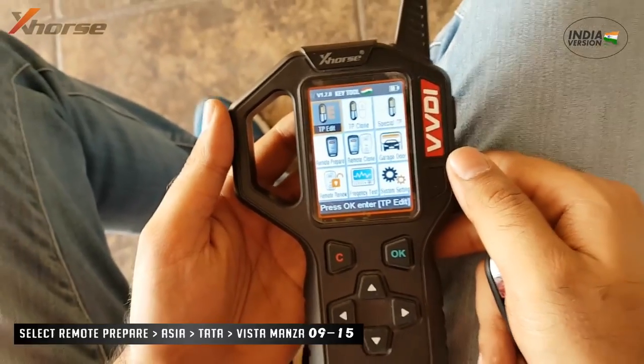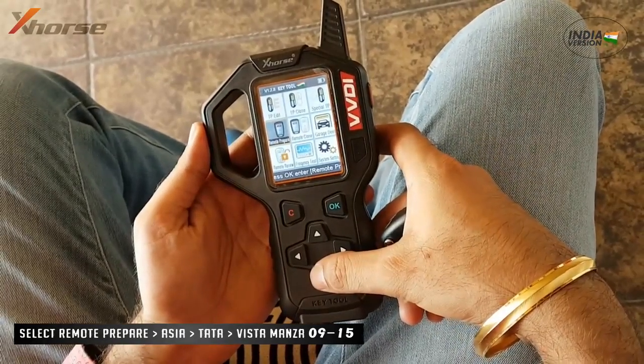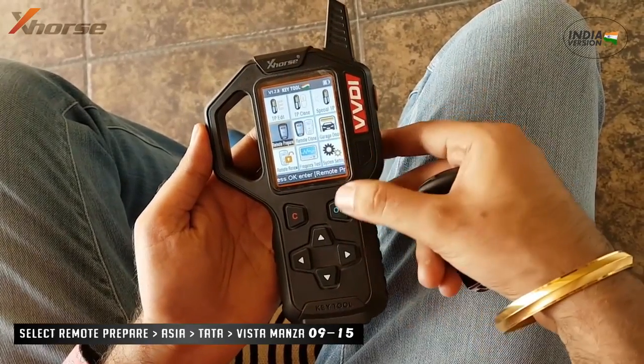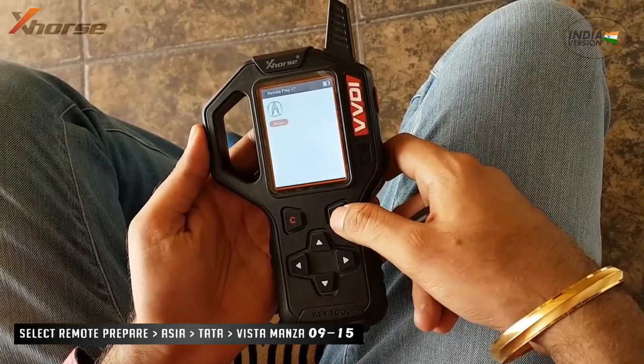Learn to make Tata Indica Vista and Monza remote in VVDI. You can find Vista Remote in Tata, listed in Asia under Remote Prepare.